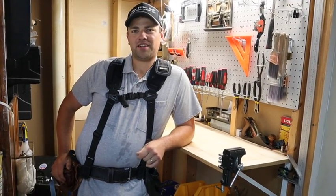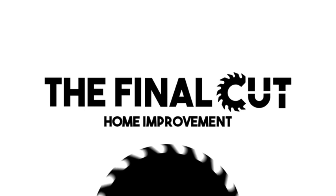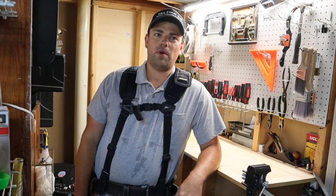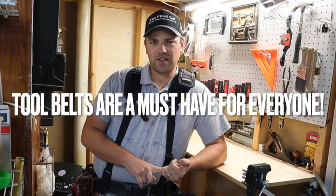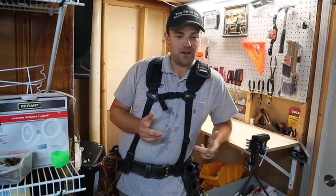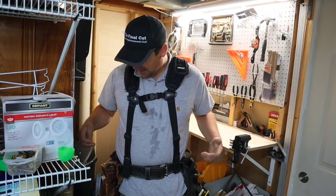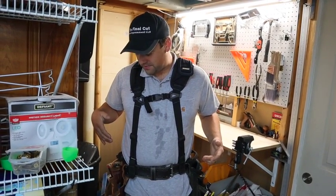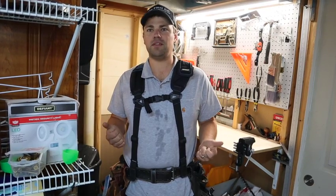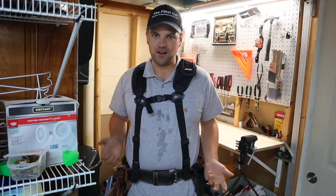I'm Andrew. I'm a general contractor and today I'm going to talk about my tool belt. Whether you're a DIYer or a general contractor, having a tool belt will make any project you do much easier. I've been using tool belts all my life and there's tons to pick from out there. This configuration that I have here is something I've developed over time and I believe it is the best setup for any home improvement project.